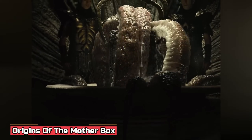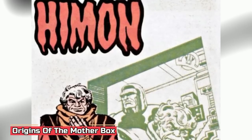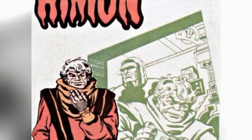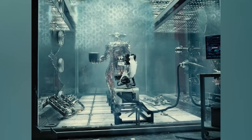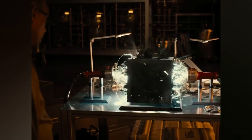Mother Boxes are sentient, miniaturized, portable supercomputers created by a New Genesian scientist named Hyman. Although the true purpose of the Mother Boxes were unknown, they could access the source's energy, which made them grant a wide array of wondrous powers to their users. The Mother Box usually appeared like a box, but its size and shape have been shown to be different in many cases.